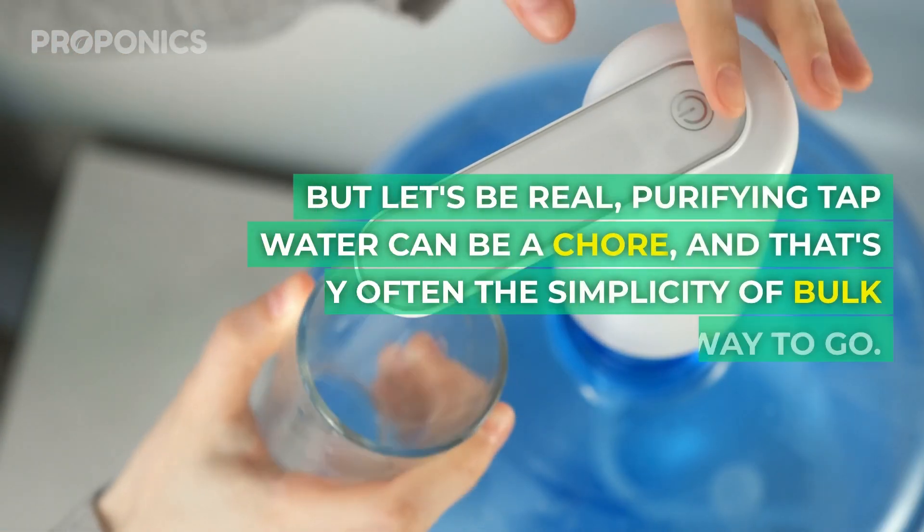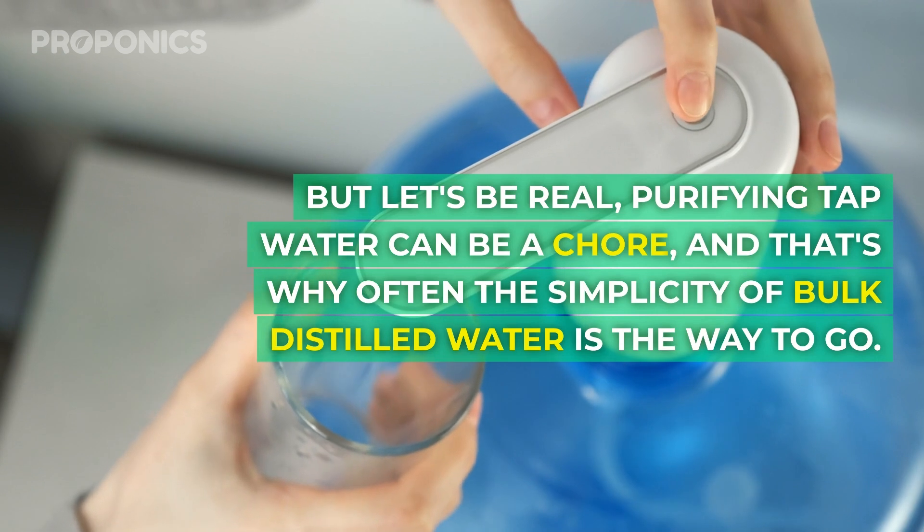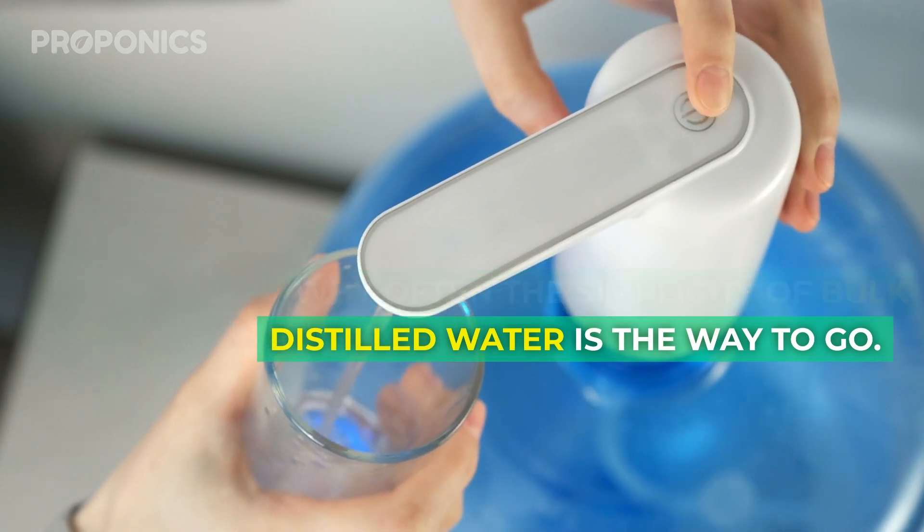But let's be real — purifying tap water can be a chore, and that's why often the simplicity of buying bulk distilled water is the way to go.